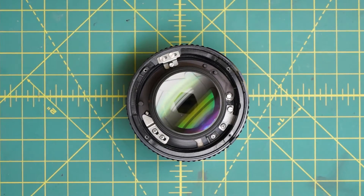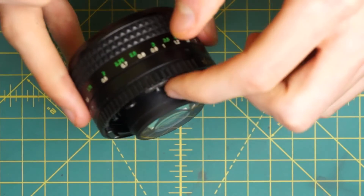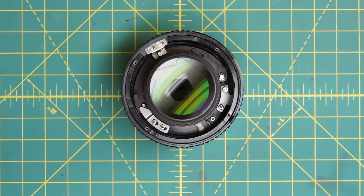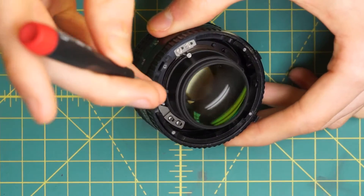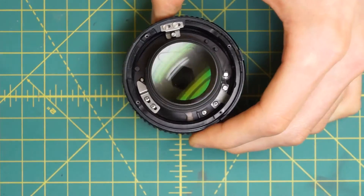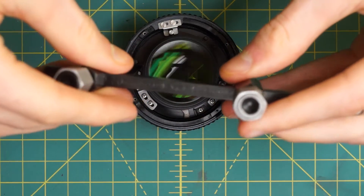Now we can see the back optic on its own — this entire center section. To undo it, we're going to use two little divots recessed pretty far down on either side of the back optic. This will expose the back of the diaphragm as well.